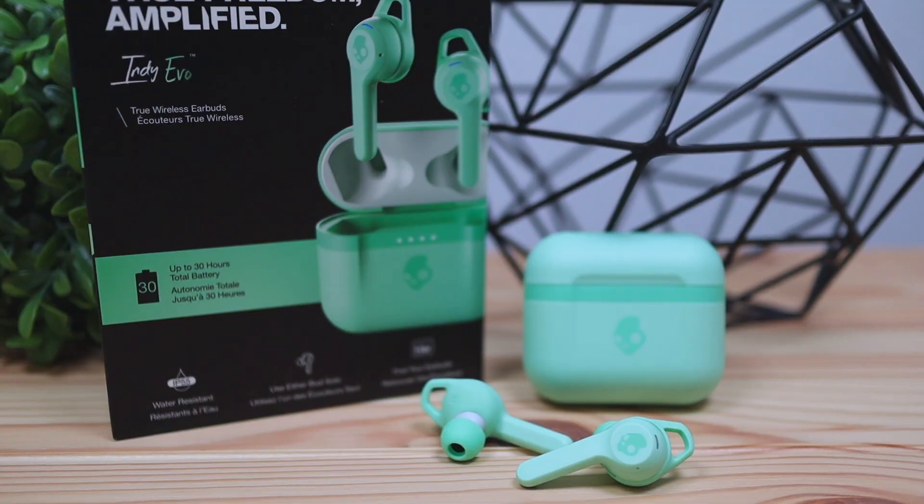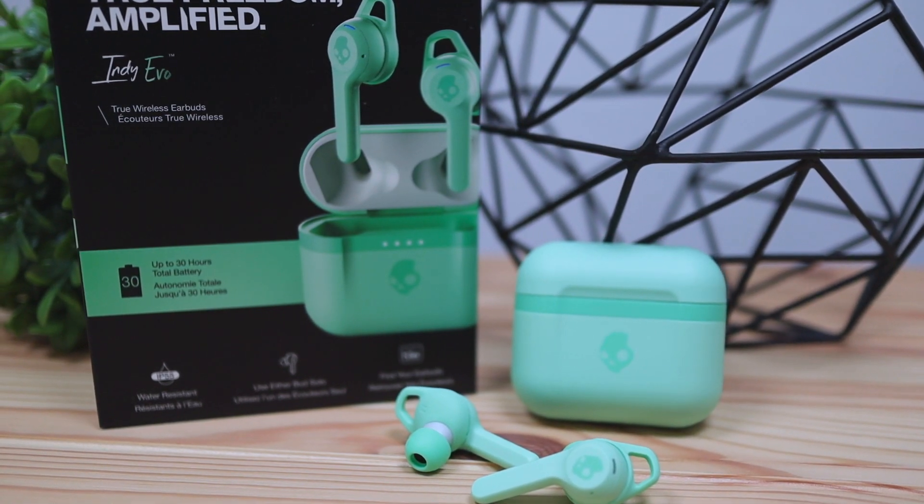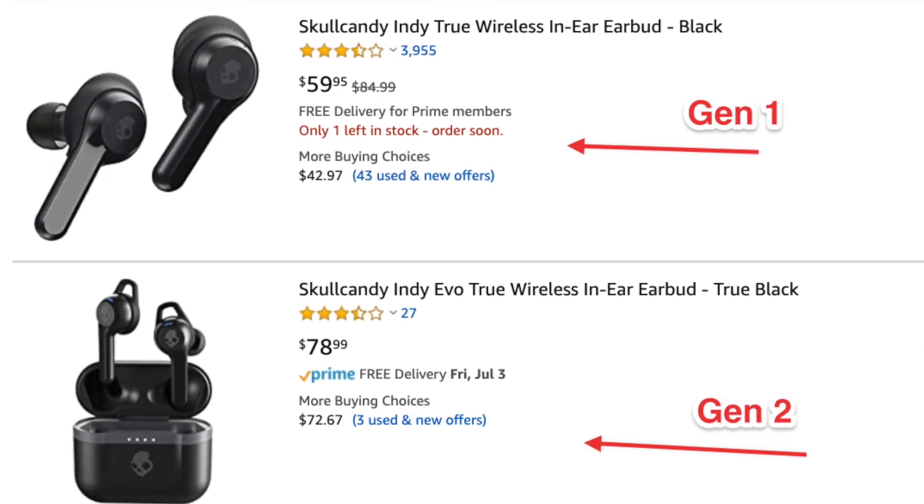Hey, what's up guys, Philip here bringing you another review. Today we're going to be checking out these Skullcandy earbuds called the Indy EVO true wireless earbuds. If you're not familiar with Skullcandy, they primarily make audio products like headphones and earbuds. These earbuds are an upgrade from the gen 1 version, which is called the Skullcandy EVO, and these are called the EVO Indy.